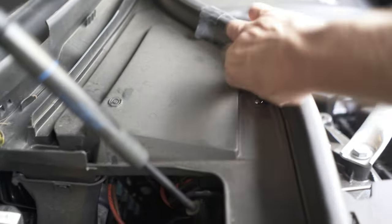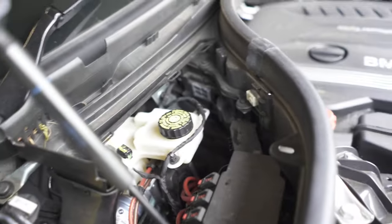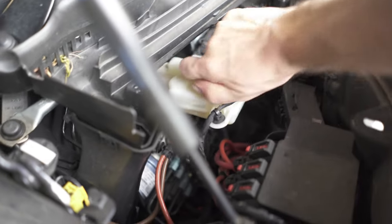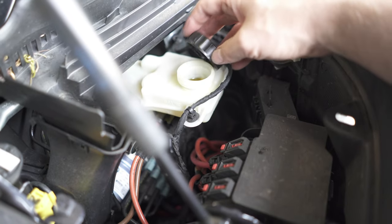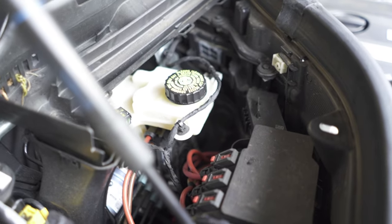The reservoir for your brake fluid is hidden under a little cover, so you can easily unscrew the cap and have a look at the level. This one is quite full, so I've got to keep an eye on it while I work on the brakes and maybe use a syringe to remove some of the excess fluid.